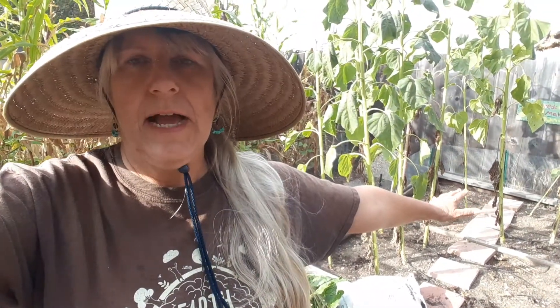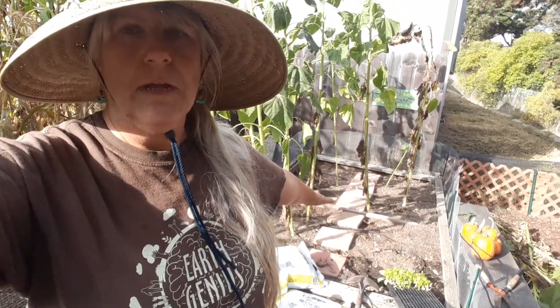Hello, Teresa Tree here. September 18th. We're going to flip this bed behind me, meaning we're going to take the plants out, put new soil amendment in, and then add new crops. We're going to put some lettuce and parsley in.